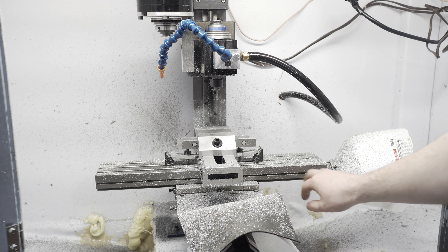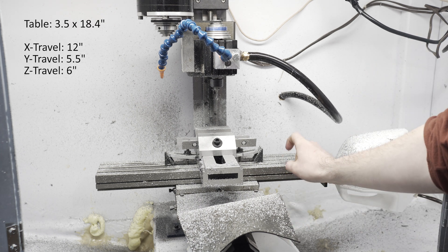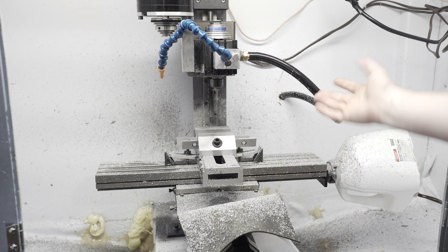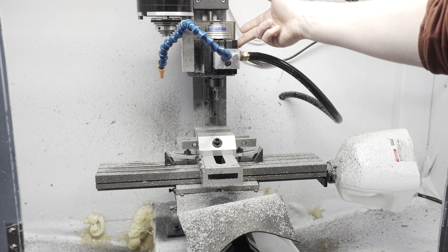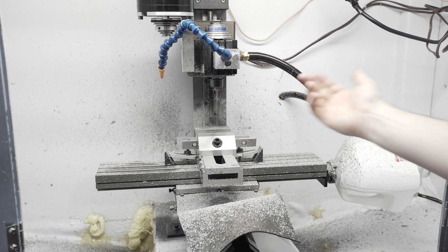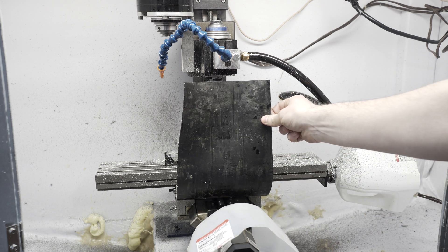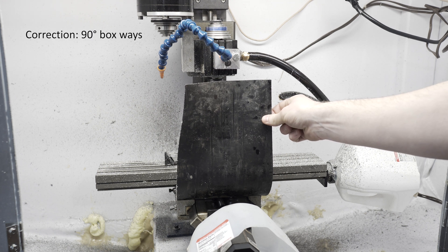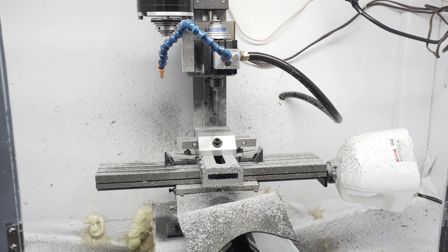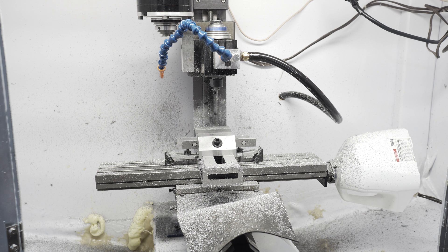The table — I don't remember the dimensions, but I'll put it in the video — is hard anodized aluminum, not steel. Everything on this mill is pretty much aluminum. The headstock's aluminum. The frame itself in the back is some type of steel. The ways on the Y axis are dovetails. The ways on the Z are 90-degree box ways. The X axis is also dovetail.